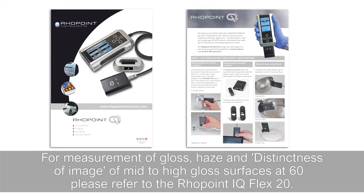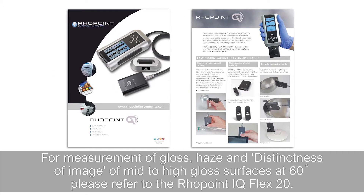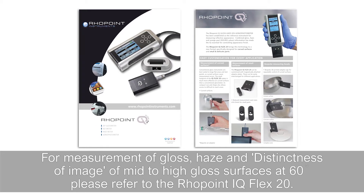For measurements of gloss, haze and distinctness of image of mid to high gloss surfaces at 60 degrees, please refer to the Rowpoint IQ Flex20.